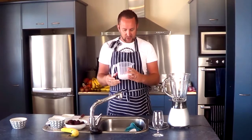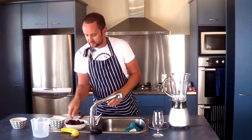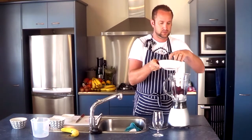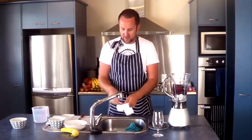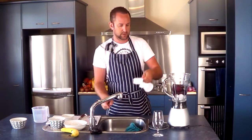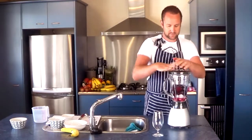So we'll start with just a handful of ice cubes — about eight or nine ice cubes — and throw those in, then throw in the three beetroot. We're going to add about half a cup of water as well. The moisture in there just helps get the blender going.